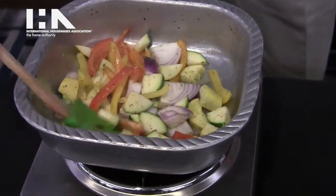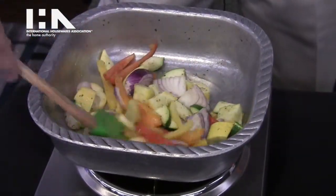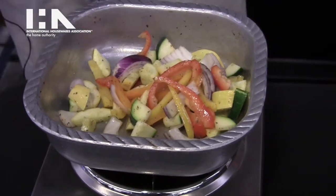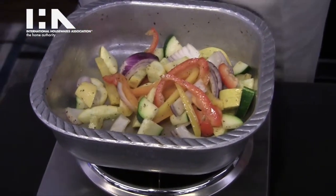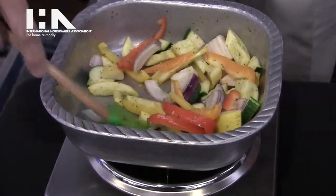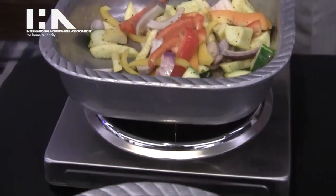Our new items include this square grilling bowl which I'm using right here. They're specifically designed to be used on the grill. You can cook on them and serve right to the table in the same piece. The great heat retention of the product and the gauge of the metal will keep food hot longer at the table during the course of your meal.